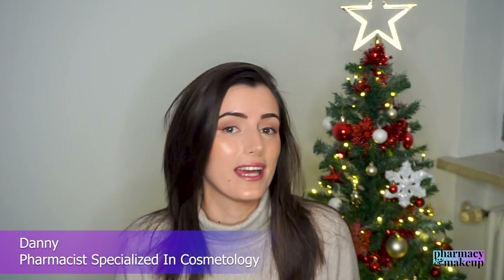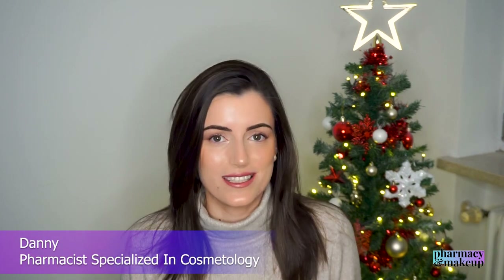I have no idea — I don't have the natural lighting here. I'm using only ring lights, so hopefully you guys won't tell the difference. If you're new to this channel, welcome aboard. I am Dani and I'm a pharmacist specialized in cosmetology.